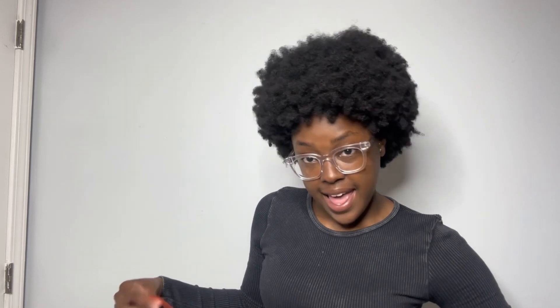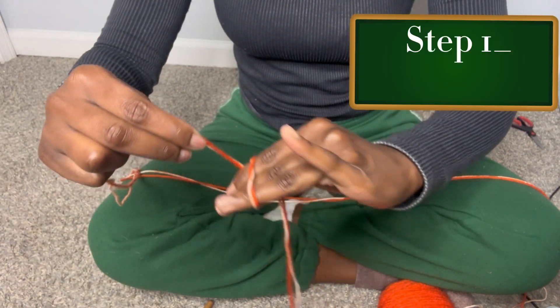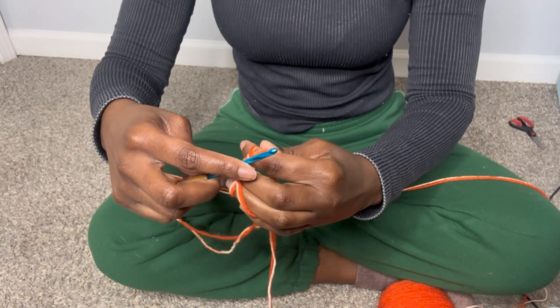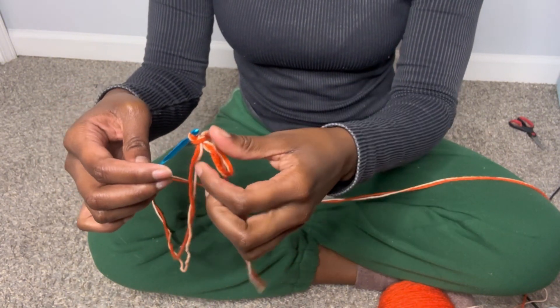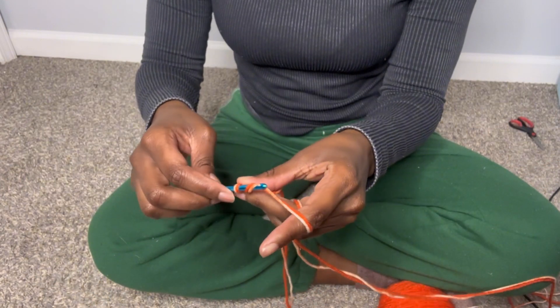For this one I'm going to go for six stitches into my magic circle. So let's get started — you're going to make a magic circle. All the magic circle is, is you are crossing the yarn over your fingers like this, you're going to stick your hook under and pull up the loop, then you are going to pull through. So I can let go and nothing happens.